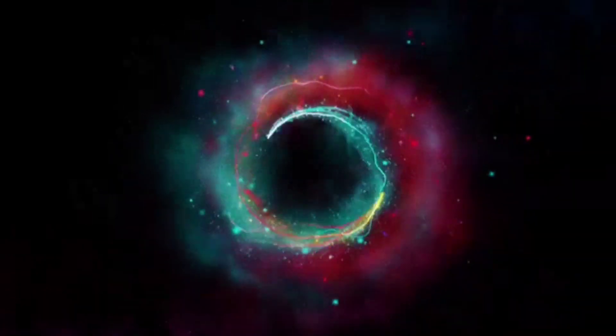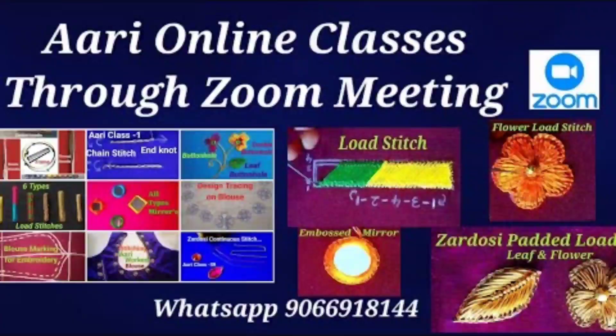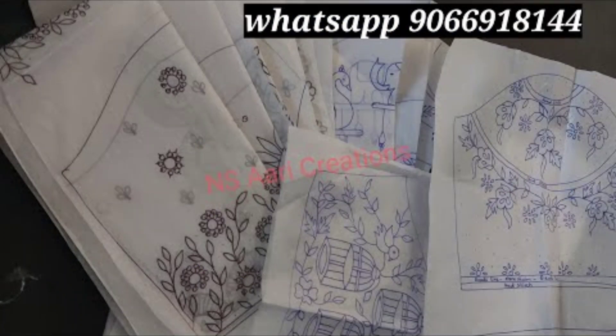Hi friends, welcome to NSI Recreations. I will show you my blouse design in the August 5th and 6th online classes batch. I will show you what's up for your design print papers.